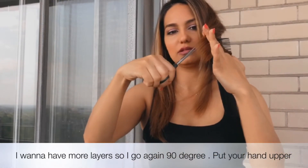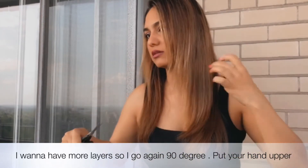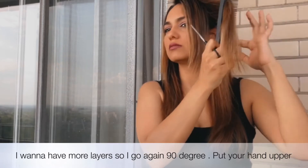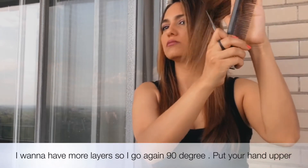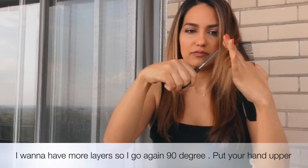Since I prefer to have more layers, I'll take a 90 degree angle after cutting at 45 degrees, so you have to bring your hand a bit higher. The rule is: the higher you bring your hand, the shorter the layer you'll have.